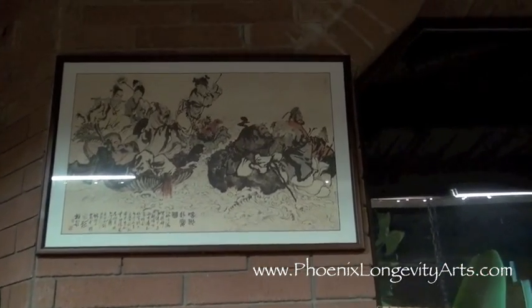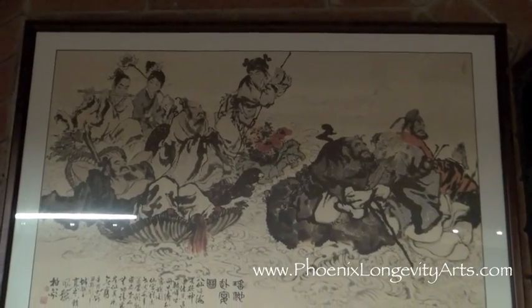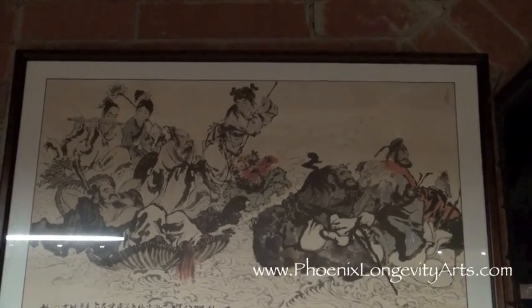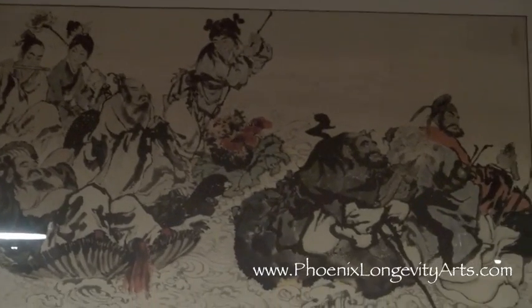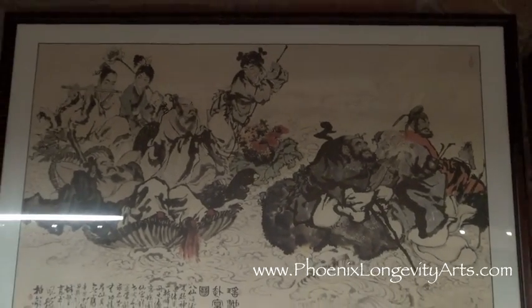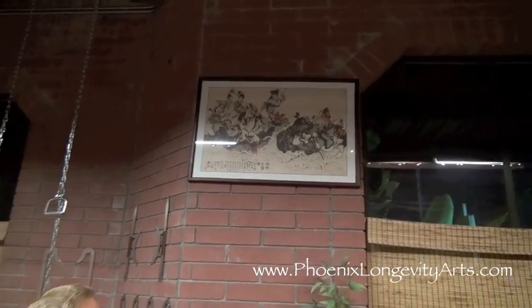The eight immortals crossed the river. And in China, each immortal has a history and a story that goes along with it and serves to inspire the reader. Kind of like Robin Hood — there's lots of characters and each character has a background. You have Little John, the Sheriff of Nottingham, Maid Marian, all these different characters. In China, it's no different. You have the eight immortals.